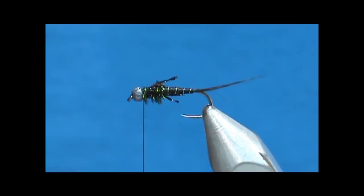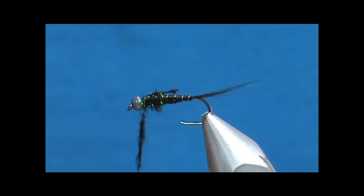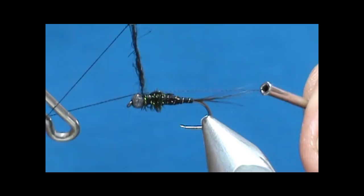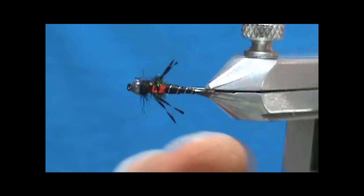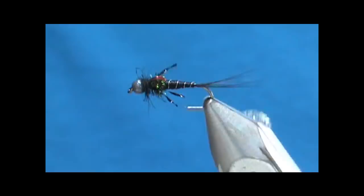Take just a small pinch of black rabbit dubbing — I just want to hide the thread on the front with a small amount. Then take the whip finish and give it three turns. Trim off any wild hairs. Here we have a modified Heggas SOS — you can tie it on a straight hook or on a curved hook.